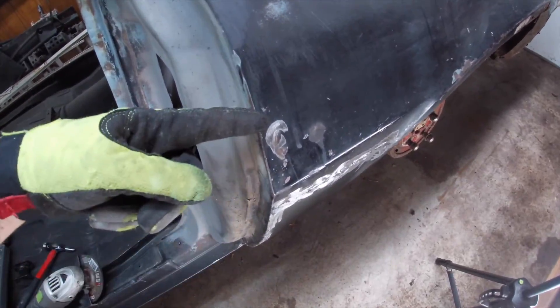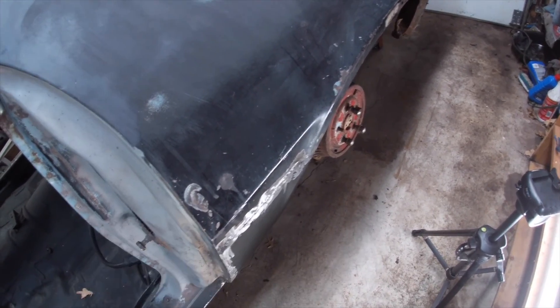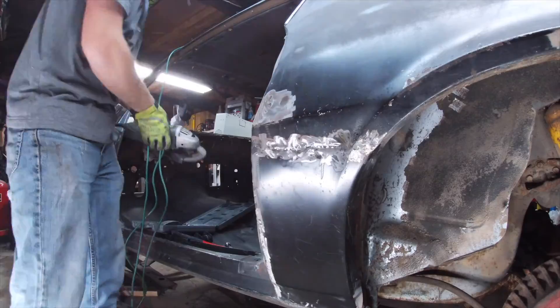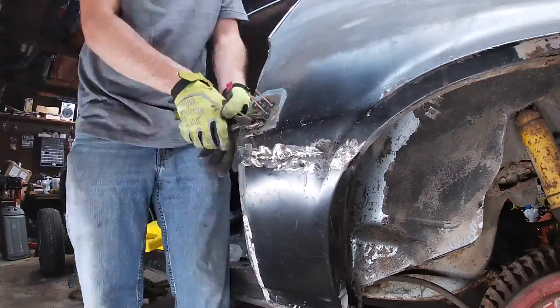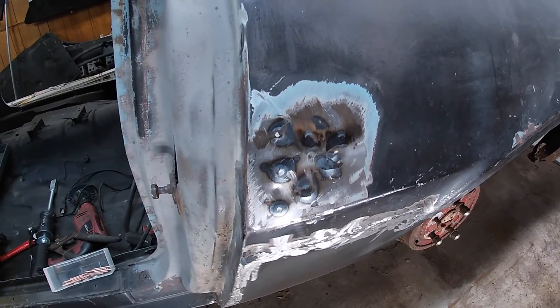All right guys, one other thing — we do have a dent here. As you can see, there's a slight dent here. So what we're going to do is we are actually going to grind down all of this paint, and then we're going to come back with our stud welder and pull all these dents out. So this area will look real nice. As you can see, we have got this pretty good. There's a little bit of protrusions coming out a little bit, so we'll have to dolly those back in and we should be good here.